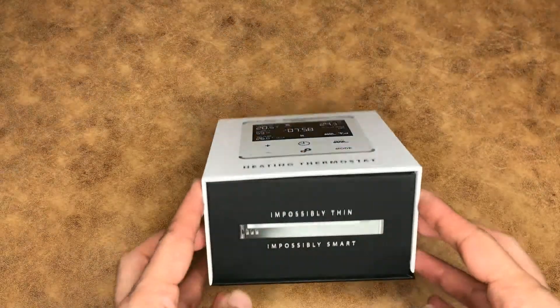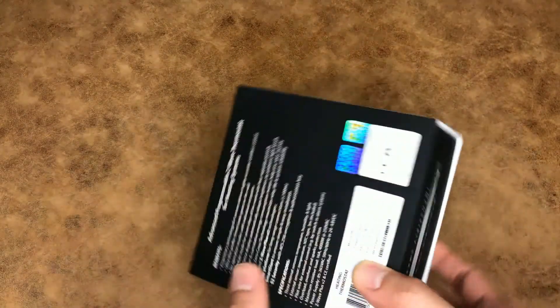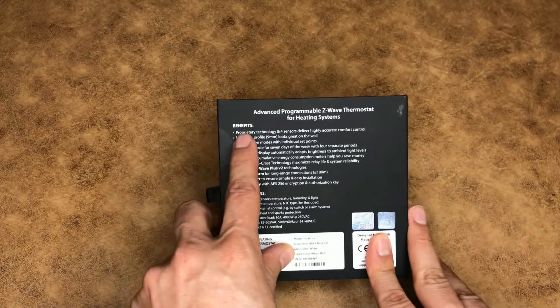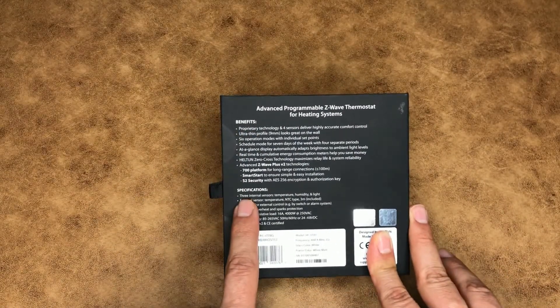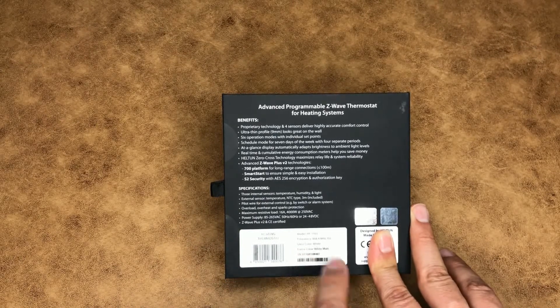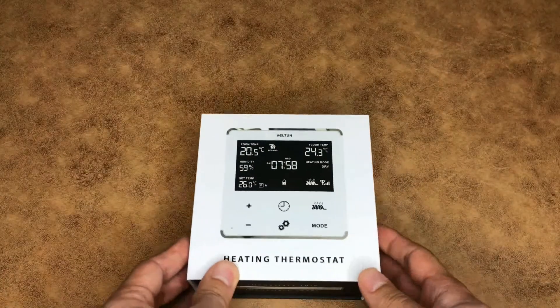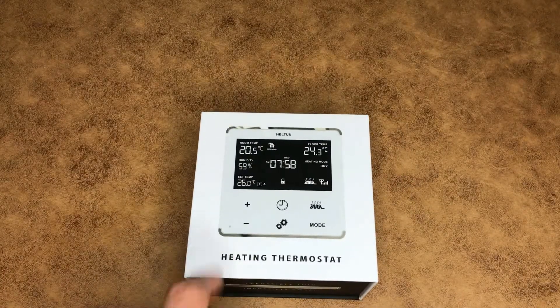Using this model of thermostat you can control boilers, electrical heating systems, floor heating systems, de-icing systems, electric fireplaces, and more. Let's jump in and start unboxing the device. This is the box of the thermostat — 'impossibly thin, impossibly smart.' At the back of the box you can see benefits, specifications, glass color, frame color, and serial number.